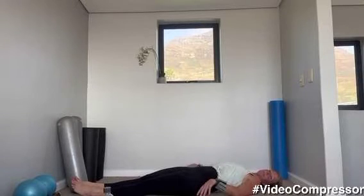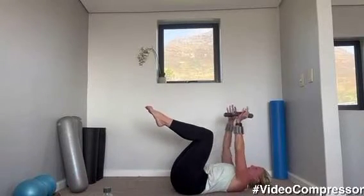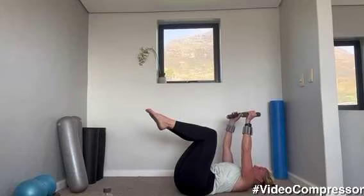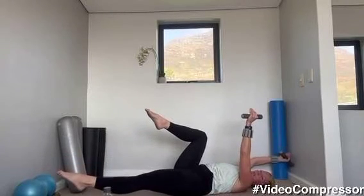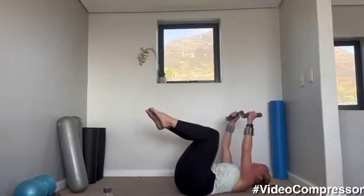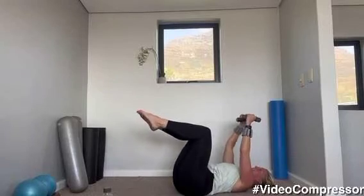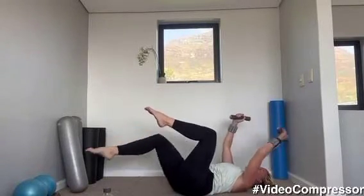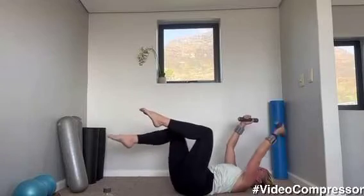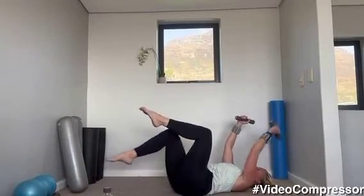We're going to go back into our dead bug — keep your weights. Lifting up those knees into tabletop, arms up, make sure you've got space. We're going to go — breathing in, opposite arm and leg, breathing out. Making sure that your low back is glued to the floor. Tummy pulled in. We've got 20 seconds — breathing in, beautiful. Three, two, and one.